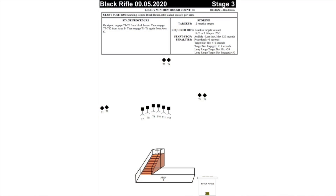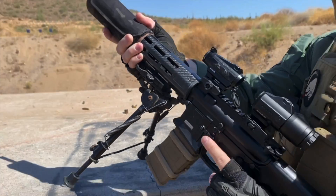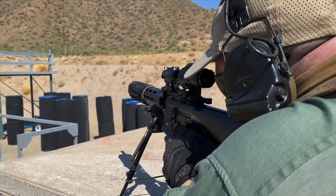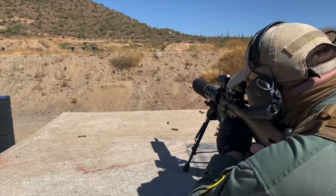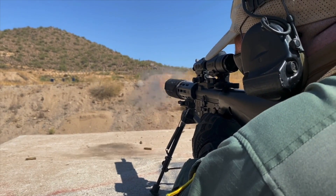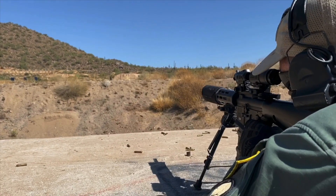Maximum target distance on this stage is just about 200 yards. The shooter begins engaging the further targets from over top of the bunker — I engage the leftmost targets first, transition out to targets at about 200 yards, then swing back over to the targets at about 100 yards away.